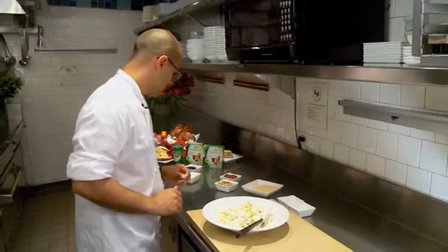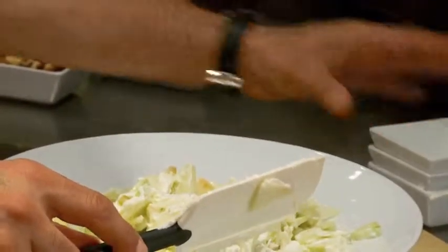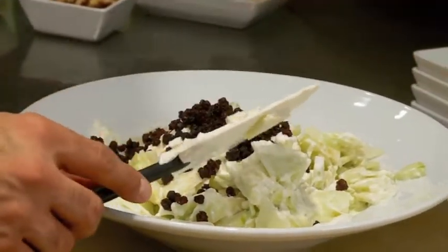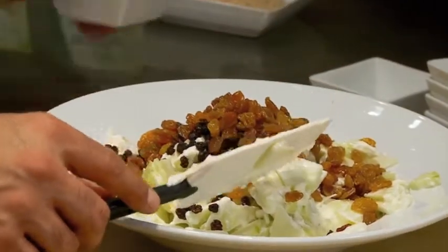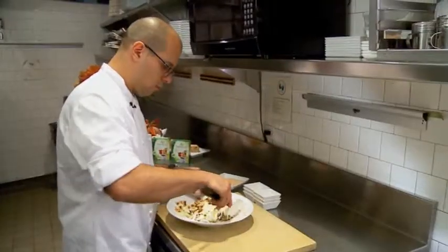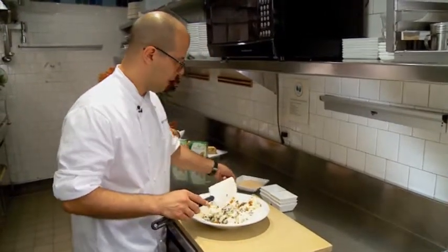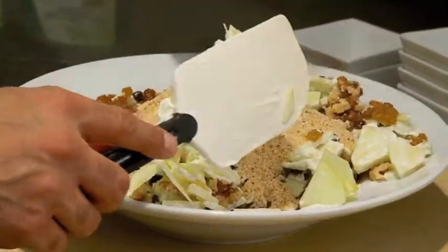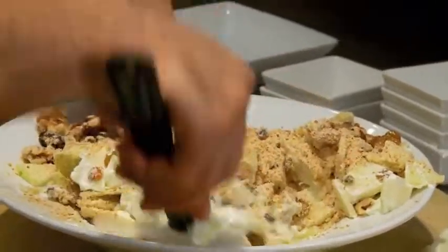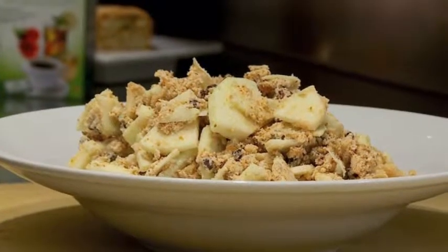Then we're going to add all of our dry ingredients. We're going to start with our Sweet Leaf Stevia sweetener — the zero-calorie alternative to sugar — then our currants, raisins, and walnuts. We'll mix all of this together and follow that up by adding the breadcrumbs, then evenly mix everything to form our filling for the strudel.